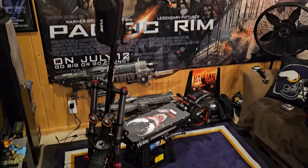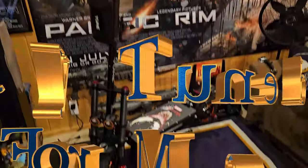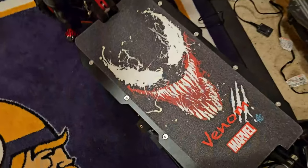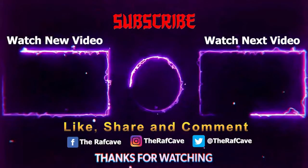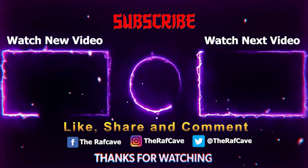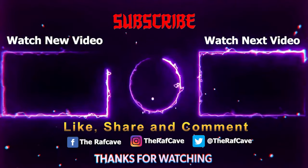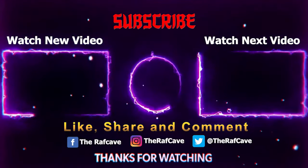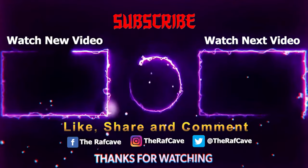That's the Raf Cave Scooter so far. See you later - we are Venom. I'll see you next time.